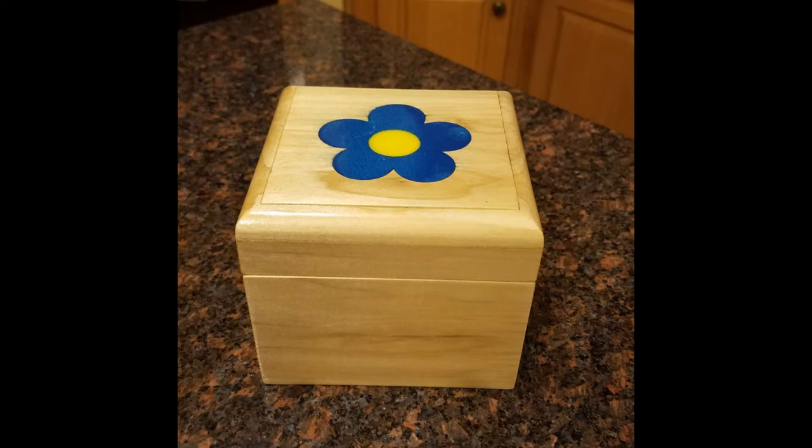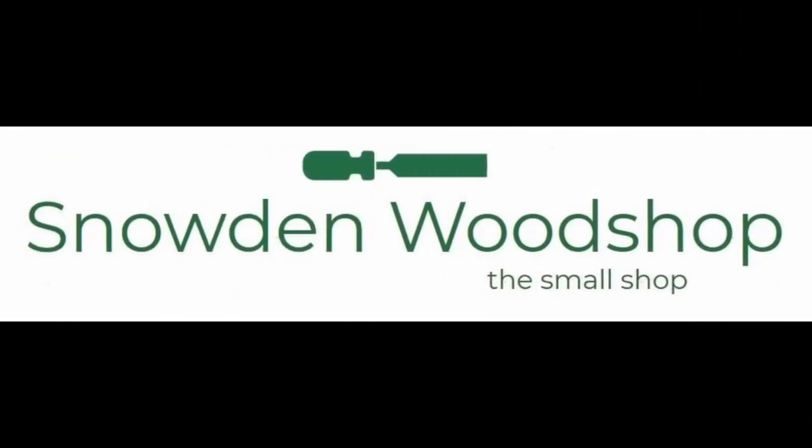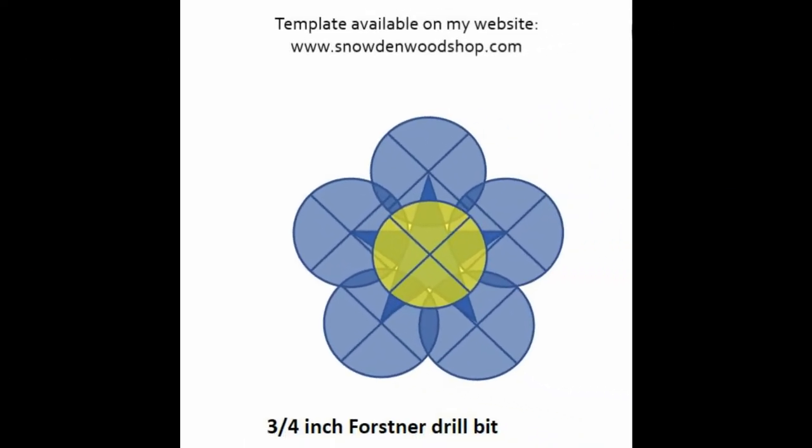In this video I will show how I did the epoxy inlay on this music box. The flower is made by drilling holes with Forstner bits. I use the template that is shown on the screen. There are five holes drilled for the petals and one hole drilled for the center of the flower. The holes are drilled approximately one quarter inch deep. This template is available on my website snowdenwoodshop.com.